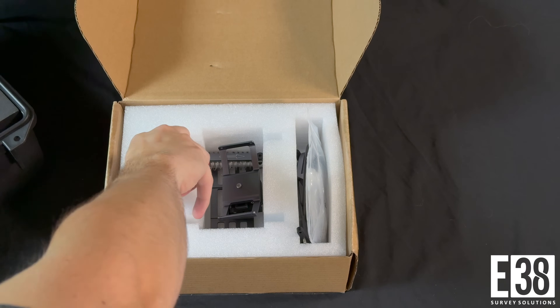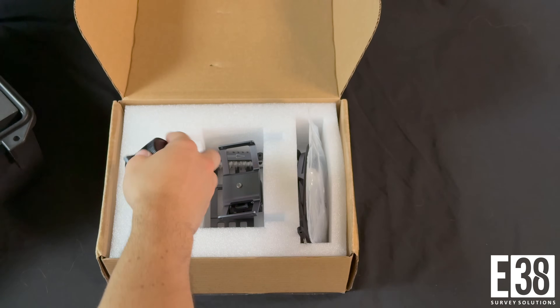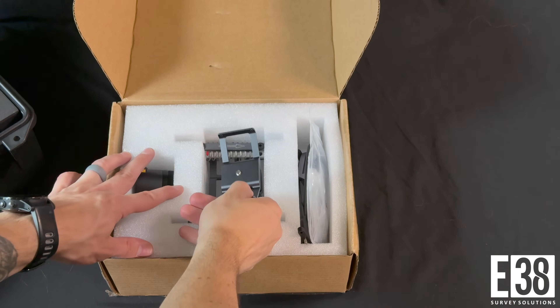Hi, it's Patrick with E38. In this video I'll show you how to install the drone mount kit for using your XGrid's Lixell L2 as a LiDAR payload for your drone.